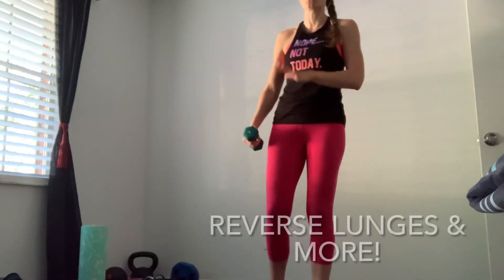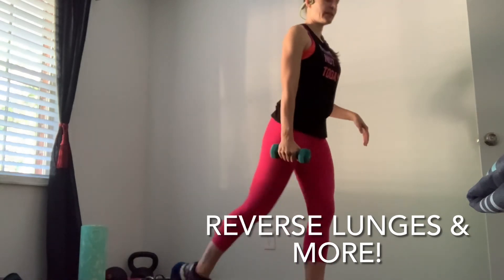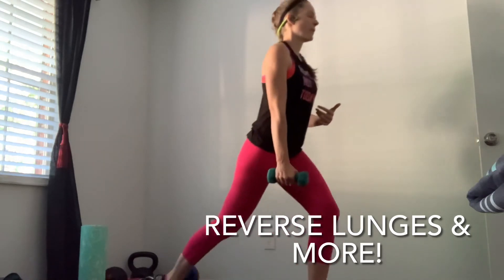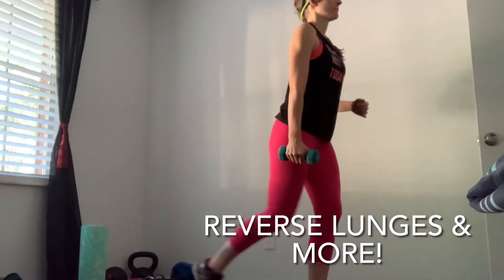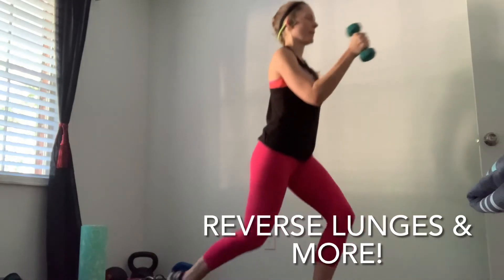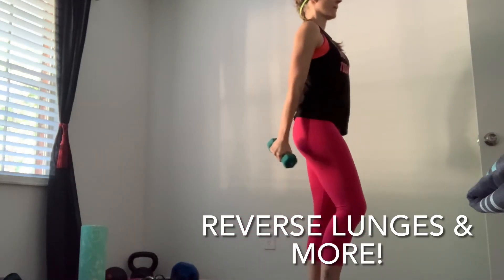Happy Friday! You need just one dumbbell for this entire workout. We're going to start with reverse lunges — step back, pushing up from that front leg, keeping that torso tall. We'll do five to start, then five more adding a curl. Everything's on the same leg, same arm.